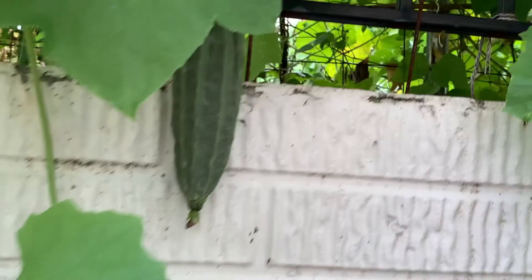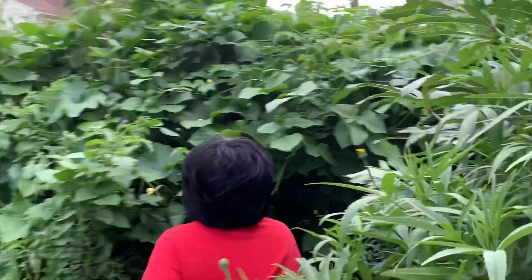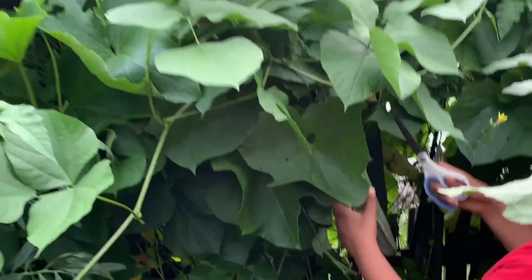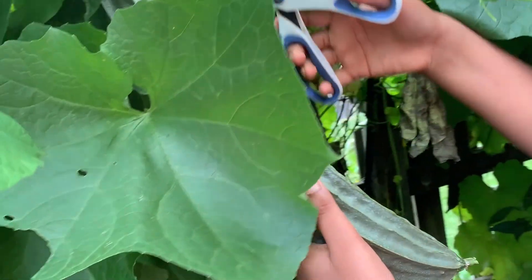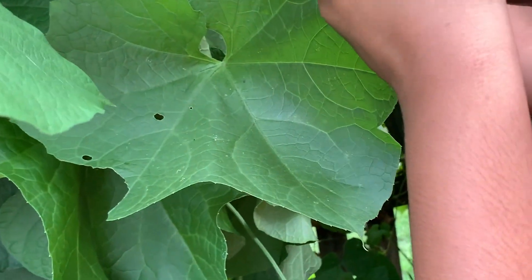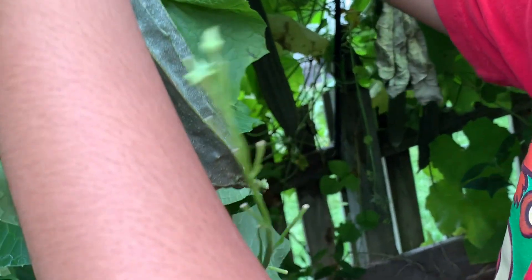They're called Ridgeguard in English, but we also call them Chinese okra. We're just going to pluck a couple of them. This one looks about ready to me, so we're just going to pluck it and put the scissor right there. Look, one big one!